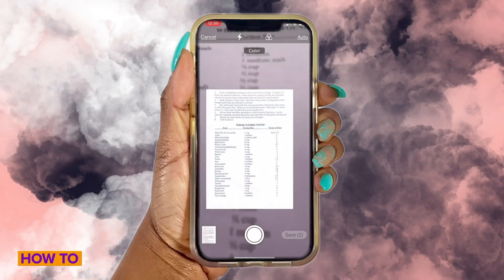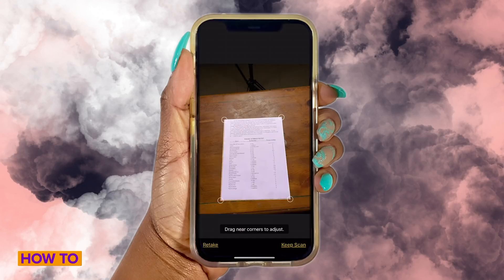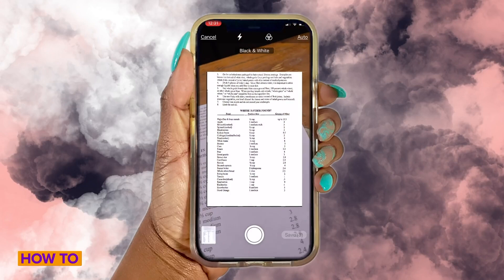And there you have it! Your documents are scanned and saved away for future use. If you're up for a little bit of a challenge, check out our How to Scan Documents with our iPhone video and let us know down in the comments below which app you think is a little bit easier to use.